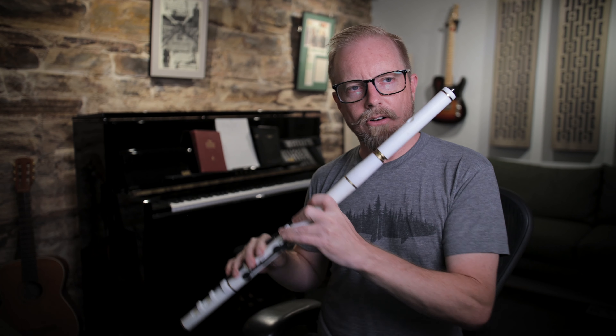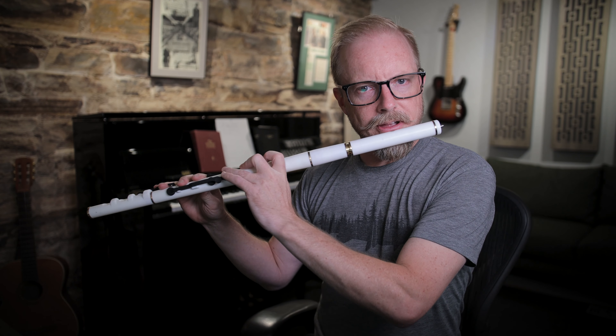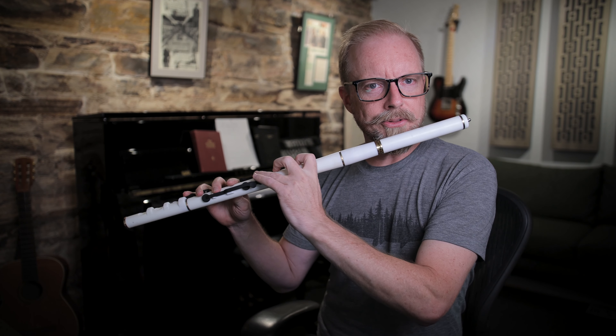I just played through all the notes there with the keys — they're really nicely intonated all the way through the range.